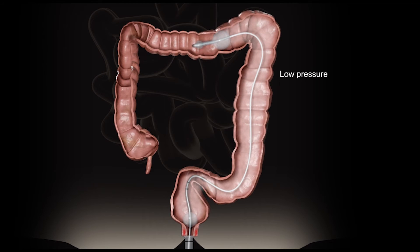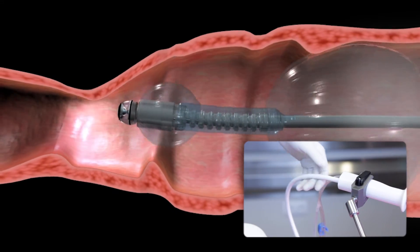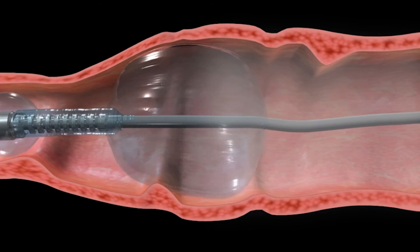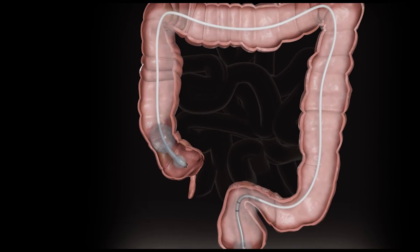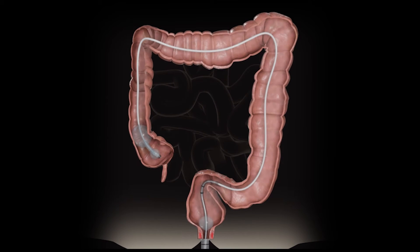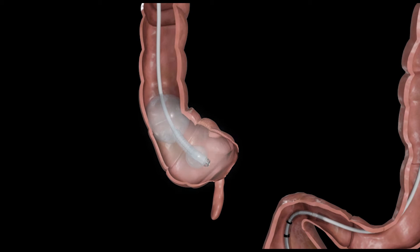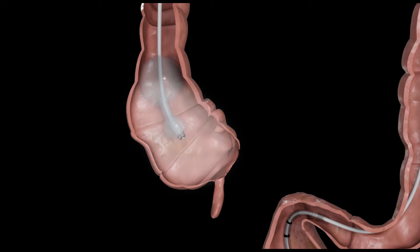As the balloons are gently pushed through the colon by the operator, and with aid of the CO2 pressure, their diameter and shape are constantly adjusted to suit colonic anatomy. When the Aeroscope Disposable Scanner reaches the cecum, CO2 between the rectal balloon and scanner balloons is vented through the rectum. The space between the cecum and the scanner balloons is then inflated with CO2, and the pressure levels gently push the scanner balloons backwards.